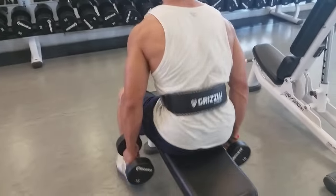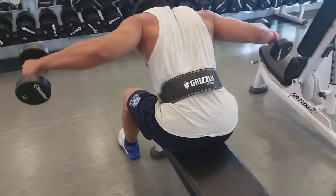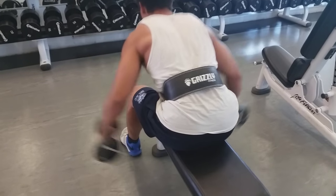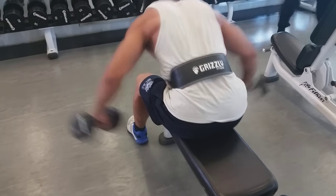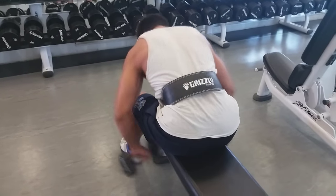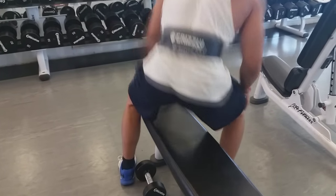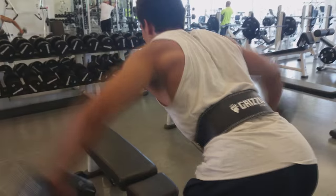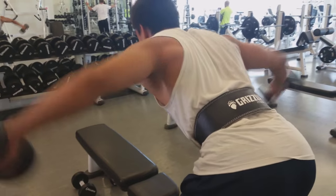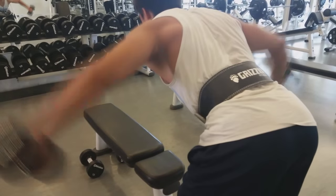Now moving on to the rear delt. This exercise can be done in many different ways. You're going to bend over slightly — you don't want to bend over all the way, but if you don't bend over enough, you're going to be hitting more of that side delt. You guys can see in this video. What you're going to be doing is bringing the dumbbells as high as you can, allowing you to effectively hit that rear delt. You have to be feeling your rear delt work. If you don't, you're probably going to be using more of your back, which a lot of people do — it just squeezes the middle of the back and doesn't really hit the rear delt.